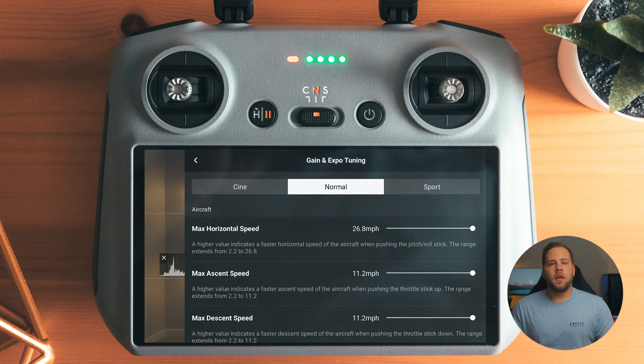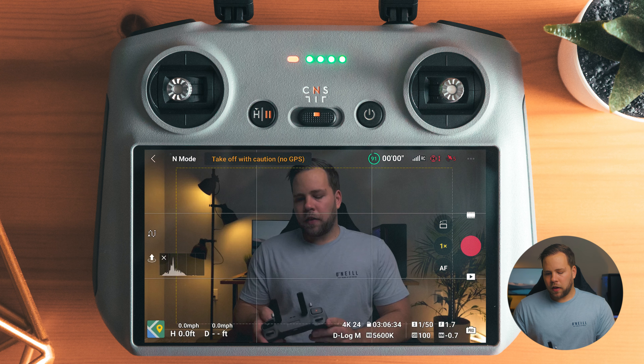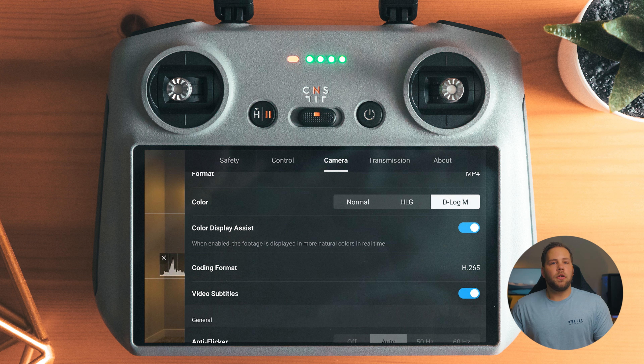Camera format is MP4. D-log M is the color profile I use, and I don't have color display assist turned on. This is how you could view your image with a LUT pre-applied — if you have color assist on, the drone is still going to record log, it will just show you a pre-graded image. I have that turned off; I don't mind looking at a log image.